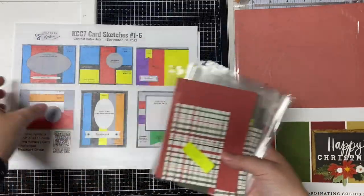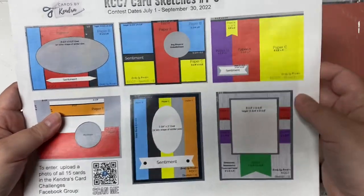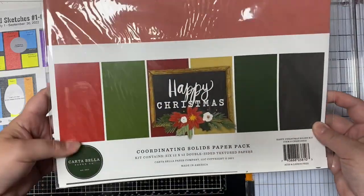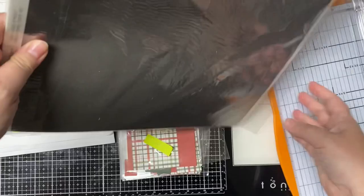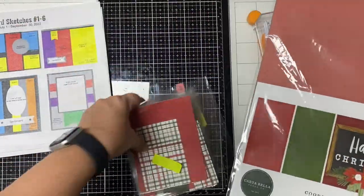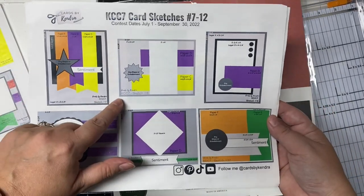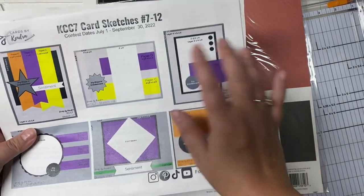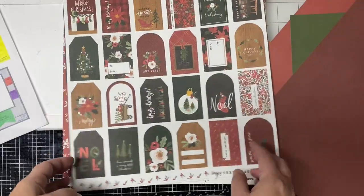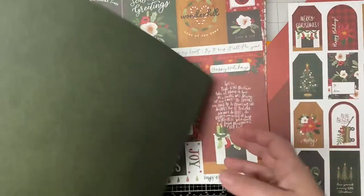I cut all of the six by six papers off camera and have sorted all of the pieces into the cellophane bags. If you look at the card sketches you'll see that there are measurements on each one, so if you don't want to make all 17 cards you can just use whatever sketches you like best. This is the coordinating solids paper pack — I'll be using this with challenge number seven. I'll be cutting these down for my layers, using the gray pieces in the background and also cutting some of the darker pieces to mat the pattern papers.